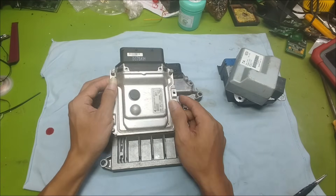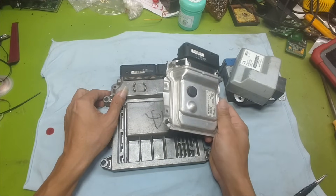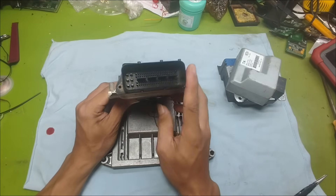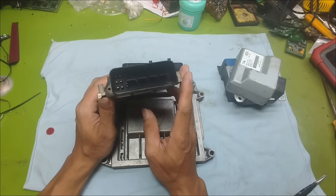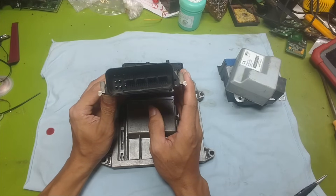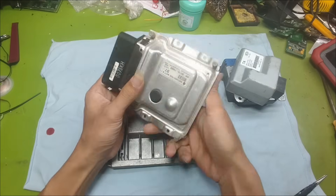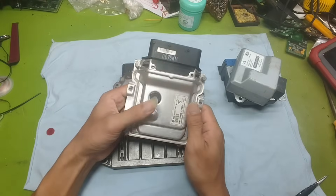Different types of ECUs from different manufacturers and for different car models will all have different power wiring diagrams, so to supply power to an ECU correctly you need to know how to find the right wiring diagram. Start by looking at the part number on the ECU, then search to find out which brand it belongs to, what model vehicle it's from, and what year it was produced. That way you'll be able to find the most accurate diagram.